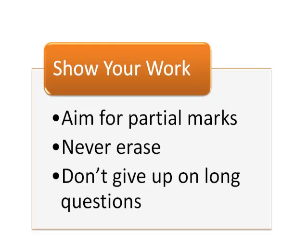Always show your work. Even if you get the answer wrong, you may get partial marks. Also, never erase — it wastes time and you may erase something that you could later use. Just draw a line through it and move on.